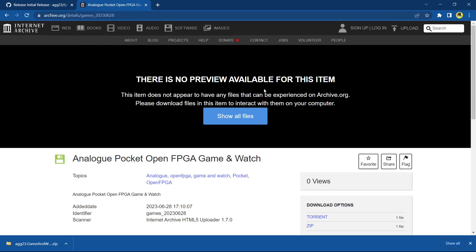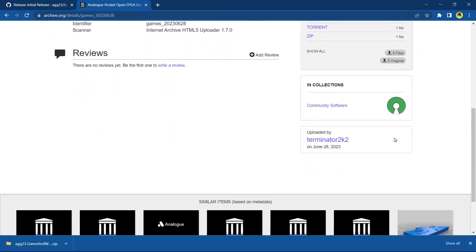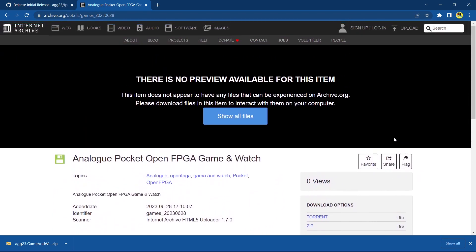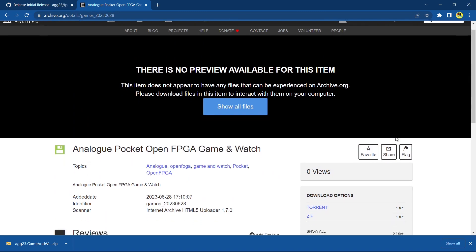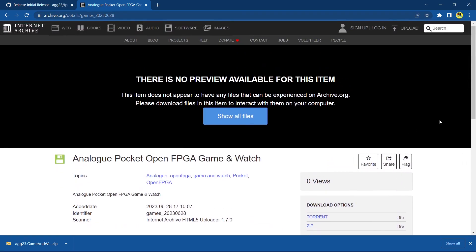If you weren't watching the Analog Pocket section, here you go — I'm not going to link this directly but here's all the information you need. Any information you can get from here, there are keywords you can use to search. This is where you can get the entire set of ROMs — the ROM list you saw at the beginning. Everything is here guys — feel free to pause, rewind, whatever you need to do.